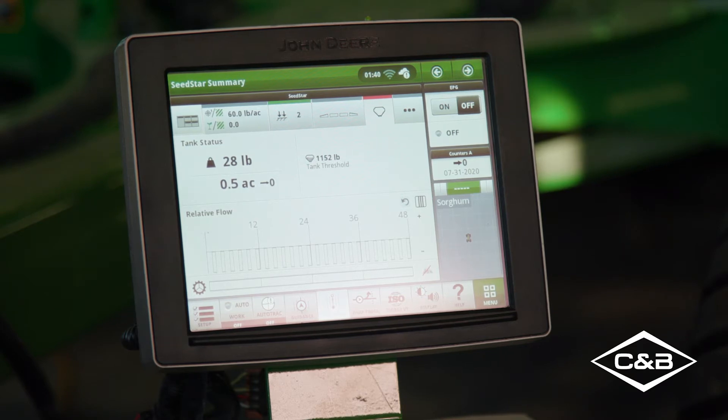ActiveCal looks at the weight in the tank and compares the rate that is being metered out and changes the meter calibration to achieve the right rate. The traditional calibration procedure can still be done and I would recommend doing it, but then you can run ActiveCal afterwards to fine-tune the calibration numbers. That is another great thing about the ActiveCal feature — it's running in the background after you've already gone to work.